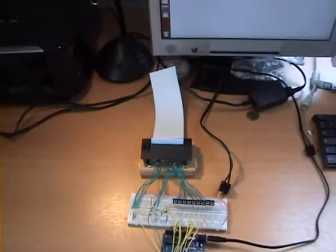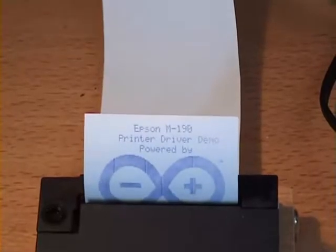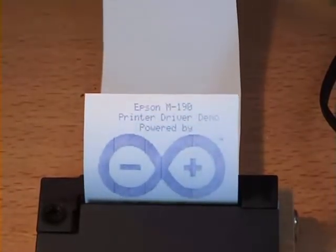How I've missed this sound. As you can see the printer driver is capable of both text and graphics.